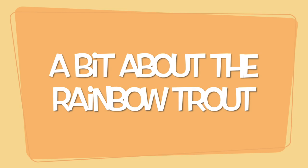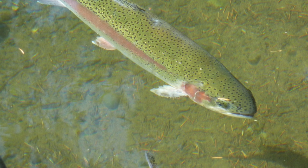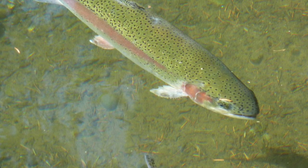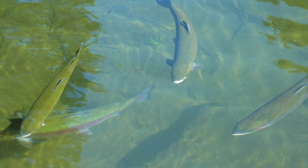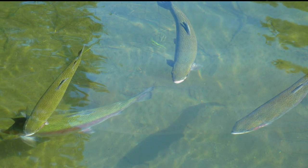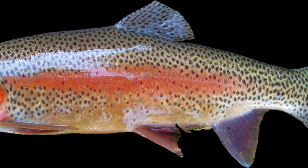The Rainbow Trout adults normally grow up to 2.3kg in riverine environments, while lake-dwelling fish may reach 9kg. But today we will be cooking an 800g trout. Freshwater trout are generally blue-green or olive-green with heavy black spotting over the length of their body. Adult fish have a broad reddish stripe along the lateral line from gills to the tail.